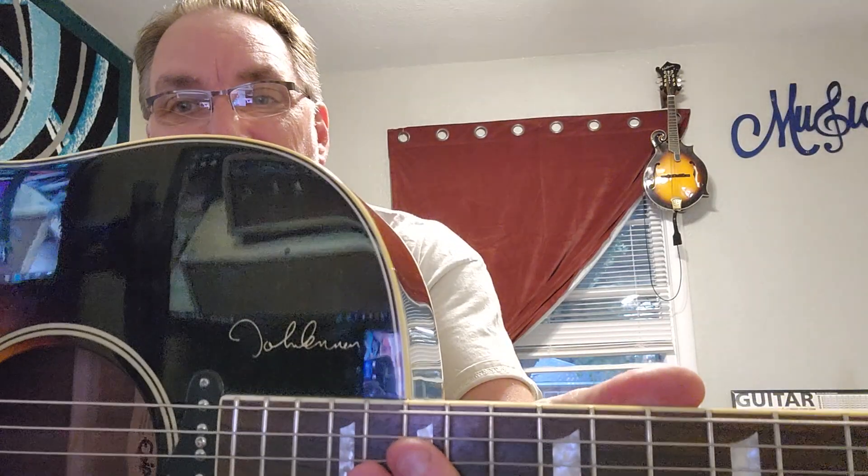Gotta play a little Beatles on the John Lennon guitar. From John Lennon's spirit, and me and Winky — good night and happy Monday. We'll see you soon. Bye!